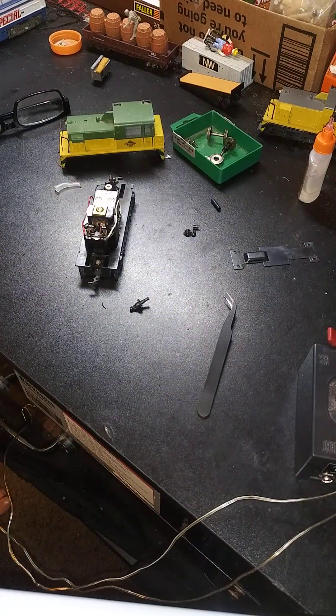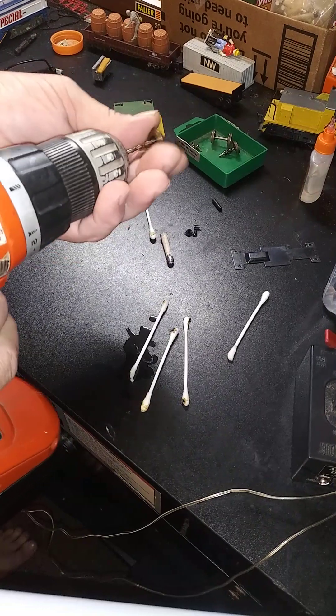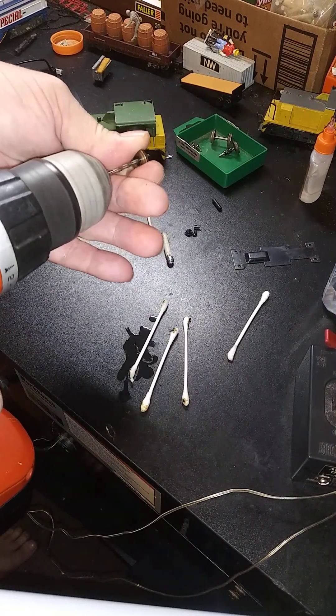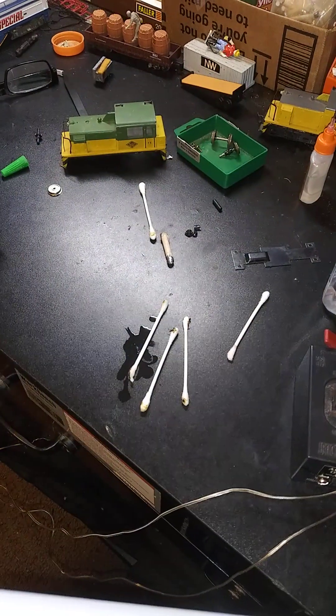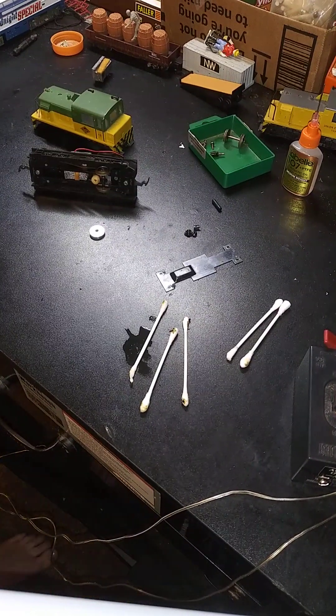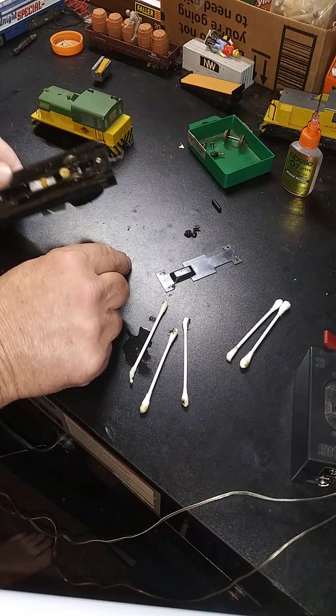Let's do a couple of wheels on the end of this, install everything, get it cleaned up and it should be working just fine. Got the gear installed — it didn't quite fit so I had to drill it out a little bit.